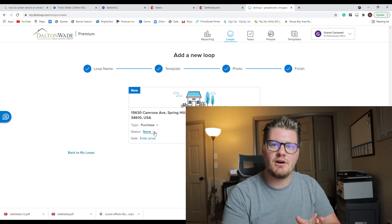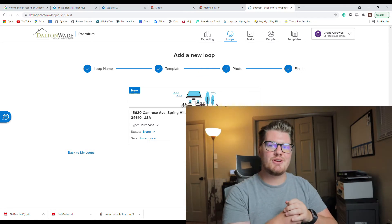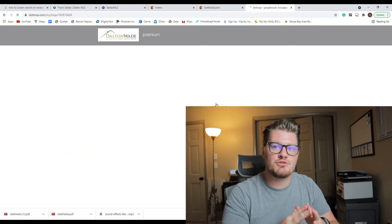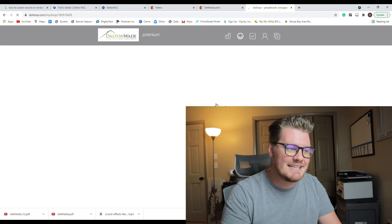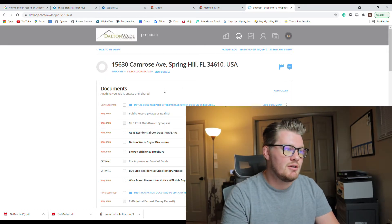When getting ready to send an offer, we're going to have to send a few things. First is the offer itself — in Florida that's going to be the Florida As-Is Residential Contract. Next is any disclosures provided by the seller or listing agent. Finally, any addendum the buyer would like to sign and send — in this case none. We'll also be sending the pre-approval letter, which should be given to you by the lender.